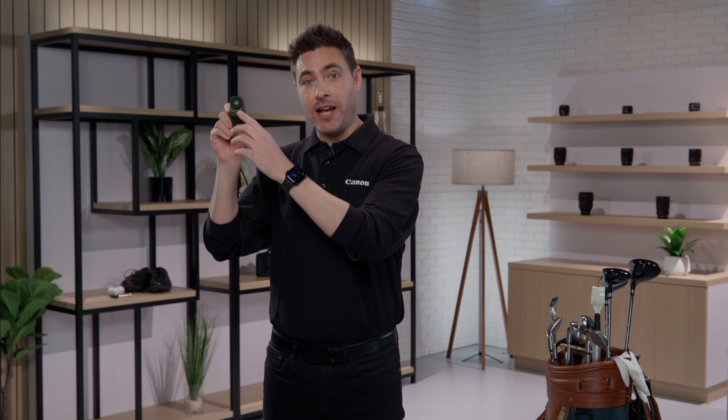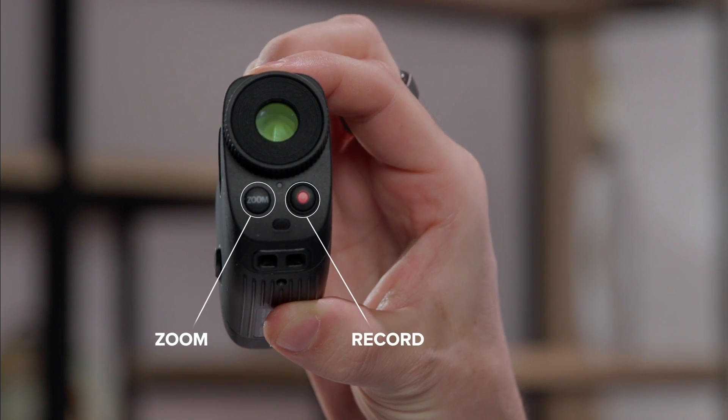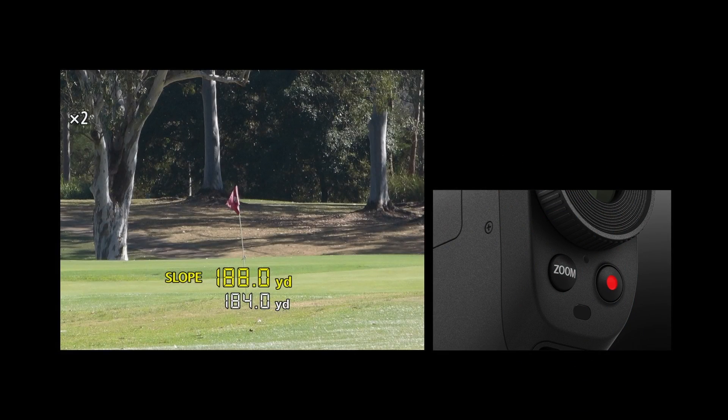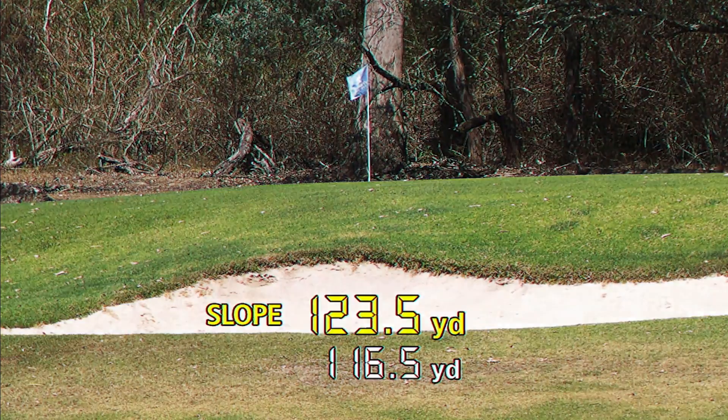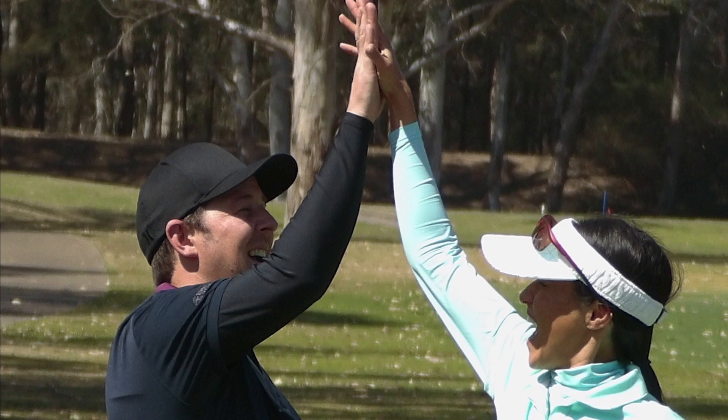Moving to the back, you have the electronic viewfinder, zoom function, and record button. With the zoom feature, you can digitally zoom two times, helping you find the flag fast. With the record button, you can take videos of other players and exciting moments on the course. You can even bring the PowerShot Golf with you to concerts and sporting events to get a closer view and some fun photos while you're at it.